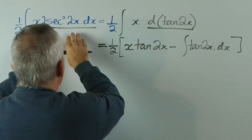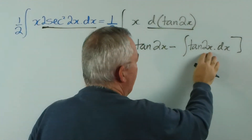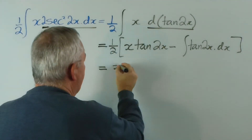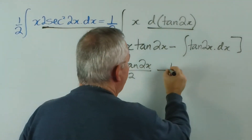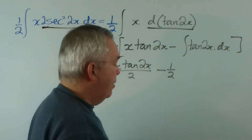And what was a bit of a difficult integral is now replaced by quite a simple one. I'll write the first term, x tan 2x. This half will apply — perhaps I should leave the half out the front anyway.